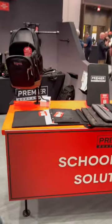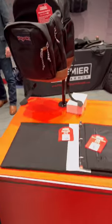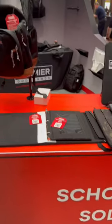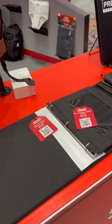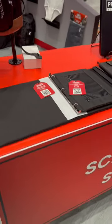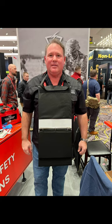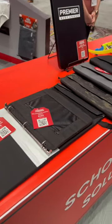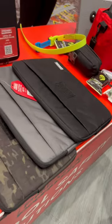I'm at Premier Body Armor and they got some really cool stuff for active shooter protection. You can armor up your backpack with an insert. I like this binder — it's actually a bullet-resistant binder. It's Level 3A protection, 44 mag and down.